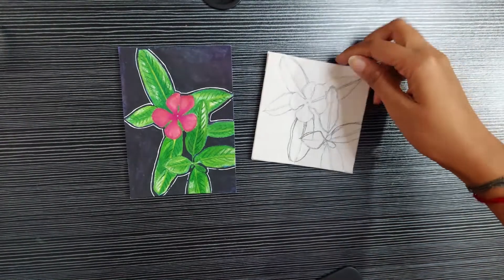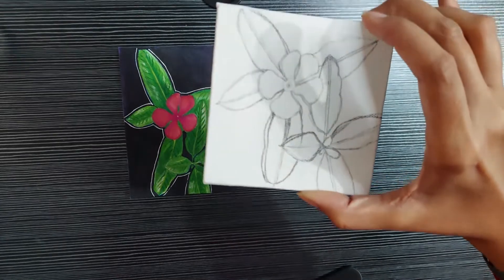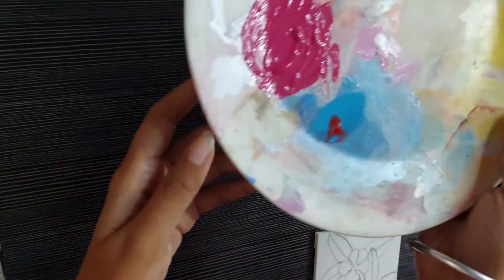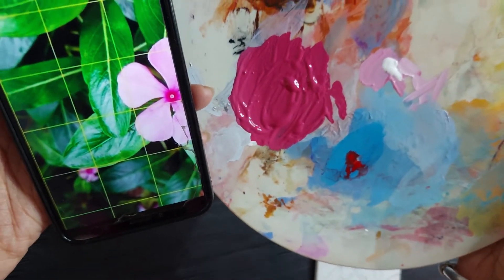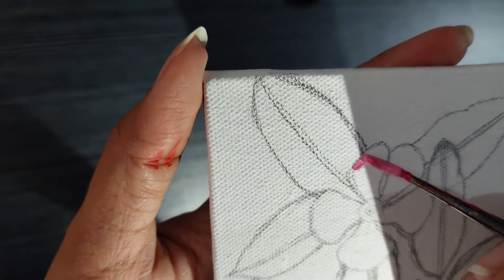I attempted a second time, but this time with acrylics. I'm doing this painting on a mini canvas panel and I've already sketched out the sketch. I feel like I had over-complicated the flower the last time, so I'll try to go as close as possible to the real color, but if not, it's fine.